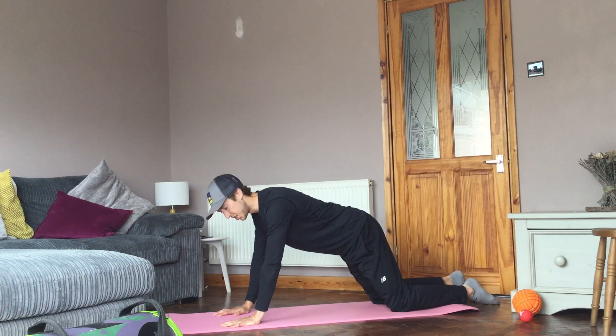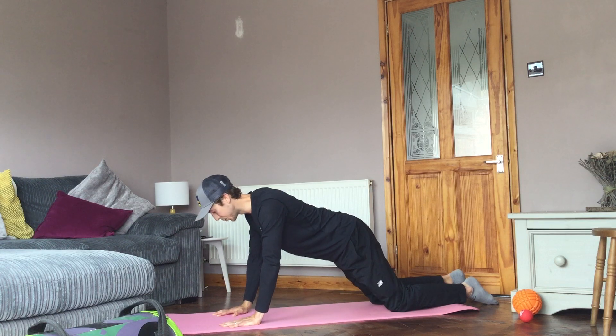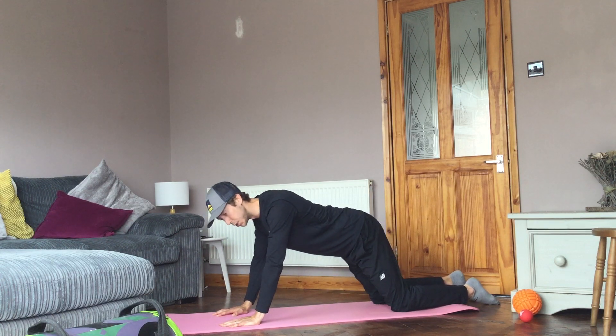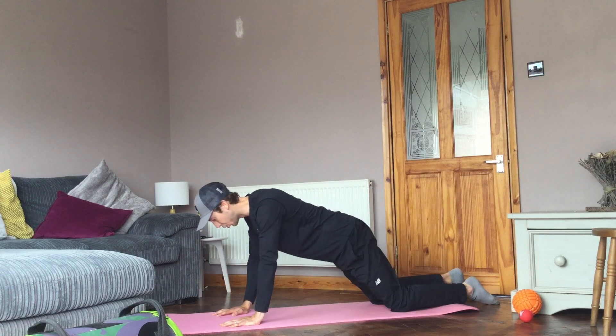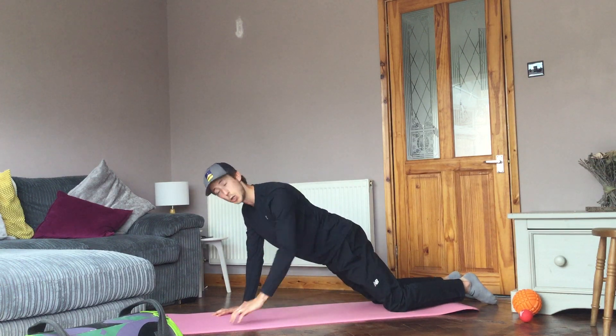What I need you to do is just see where your hands are — they should be directly below your shoulders, nice and solid. Then think about what your hips are doing: I want you to push your hips forwards so you get a nice straight line between your knee and your shoulder.